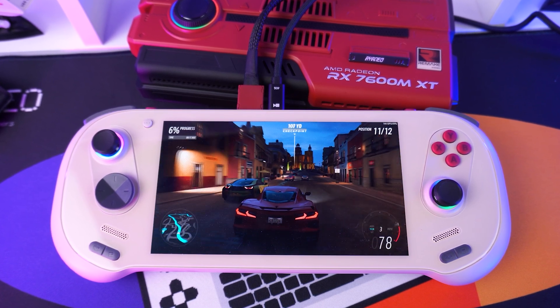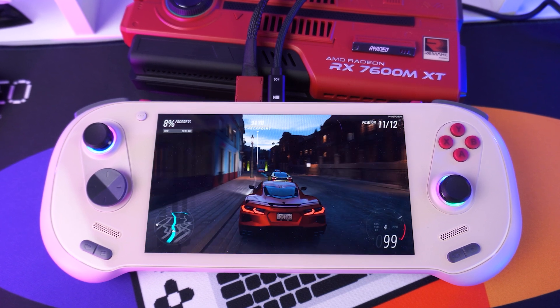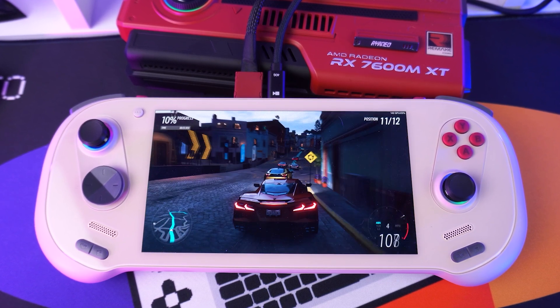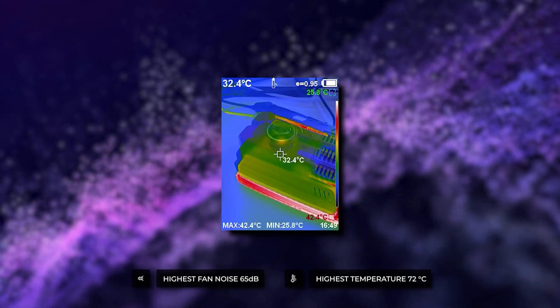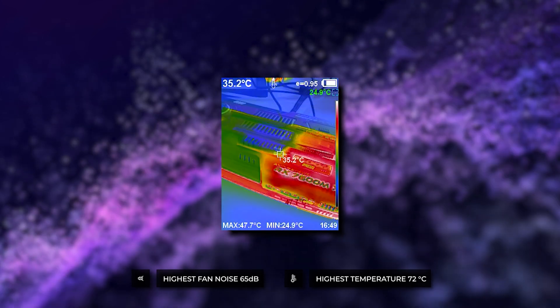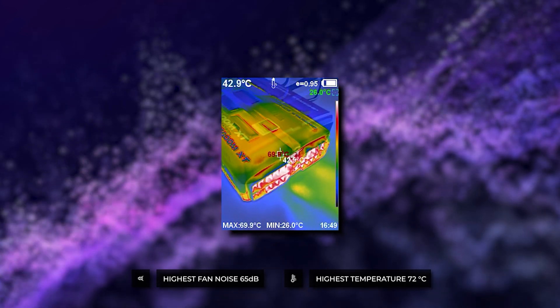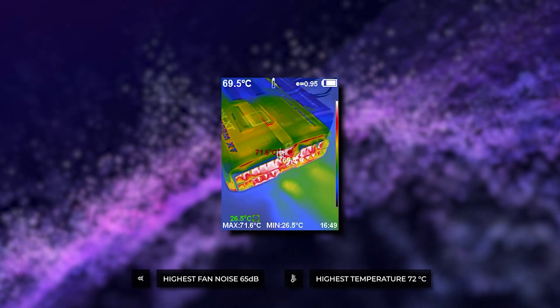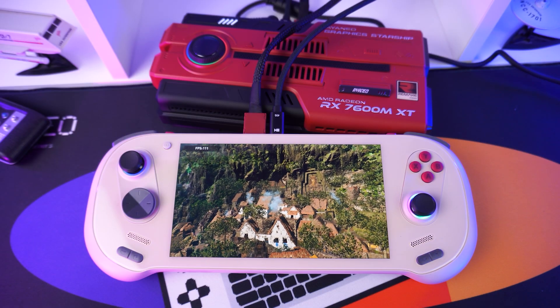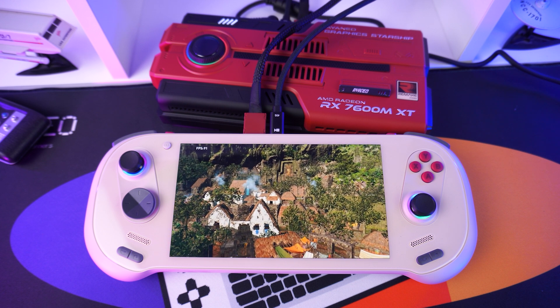With the dual HDMI and DisplayPorts, you can connect up to four monitors at a time for a true cockpit experience. During our shakedown cruise we also checked the fan noise and temperatures, recording a peak of 65 decibels and 72 degrees Celsius — fairly low when compared to the GPD and One X Player GPUs.